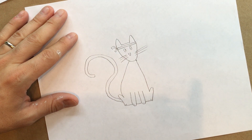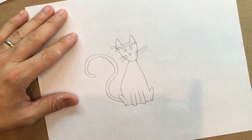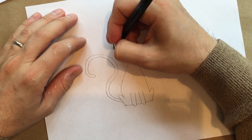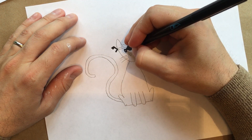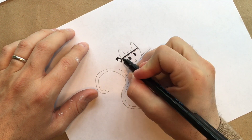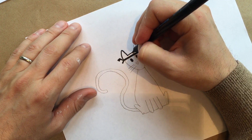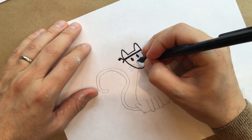I think it looks pretty great. Now as usual I like to outline my drawing — I like to draw on top of my pencil with a marker. I have a black marker here. I'm going to start with the headband and the eyes because those are shapes I want to fill in solid black. So I'm going to fill those all in and go right over my pencil lines.